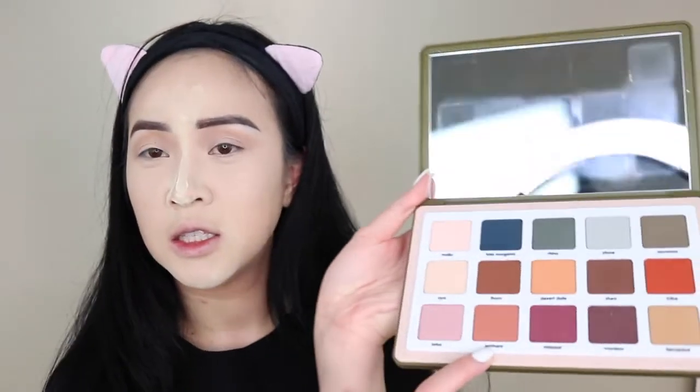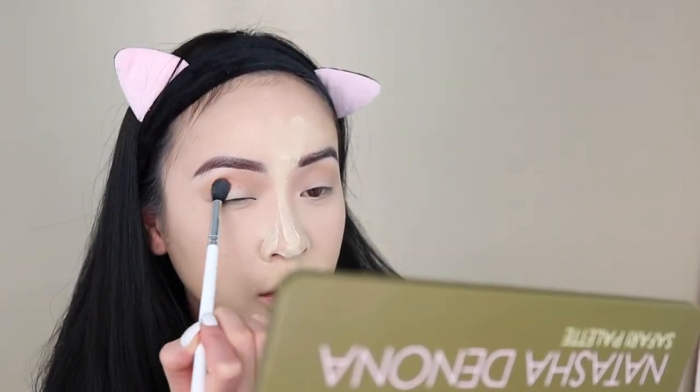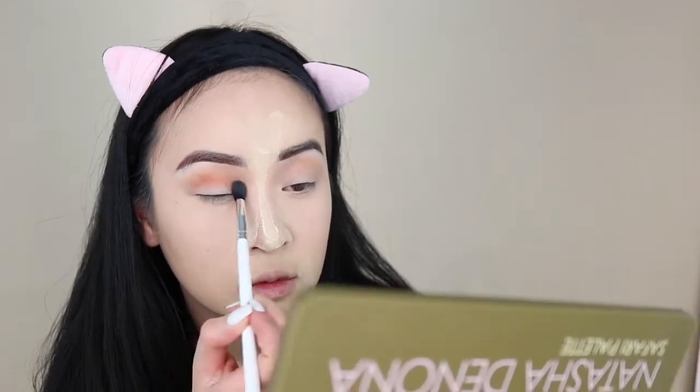I'm going to keep using the same brush and pick up — I have no idea how to pronounce this — Amhara? Amara? I'm using the same brush and tapping it right underneath the first color. After I get even coverage I'll blend it out. This brush is really shedding on my eye.